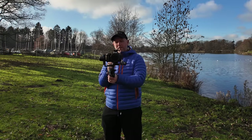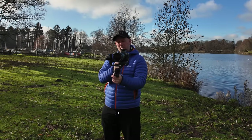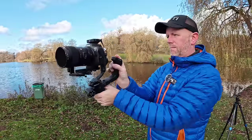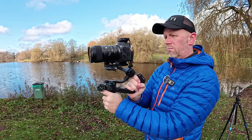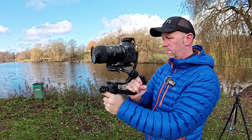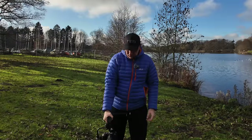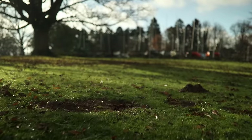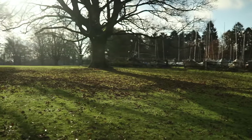Everything about this gimbal is very, very good. Even with a big camera — my 35mm F1.4 Sigma, ND filter, microphone, and Canon R6 — it copes absolutely fine with no problem at all. You can even drop it down into a suitcase or briefcase mode, whichever way you want to call it, and it works perfectly.